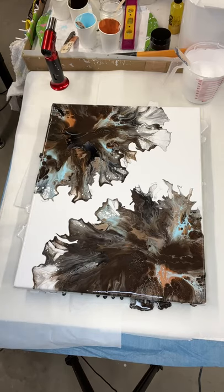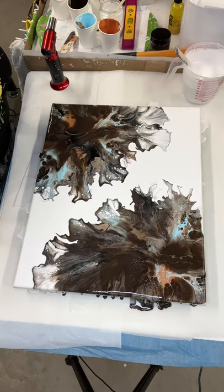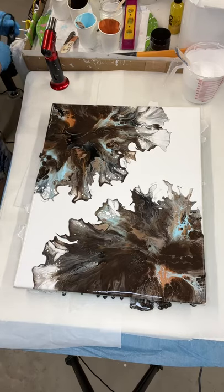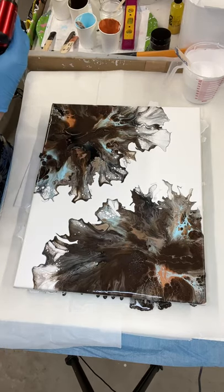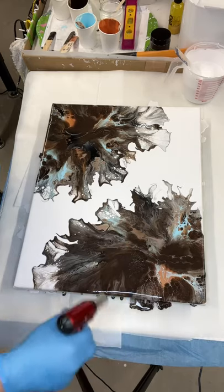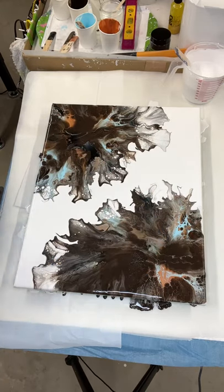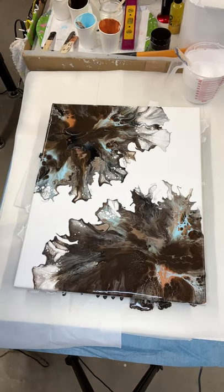We can touch up the sides. It's kind of a smoky color up through here — these little hints of blue, pops of blue, pops of the copper. Very nice, very unique, very different. Got a lot of bubbles though. Let me get in there and touch up my sides a bit, and we'll come back and see how this is developing.